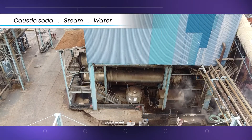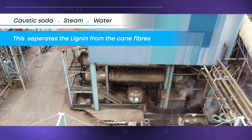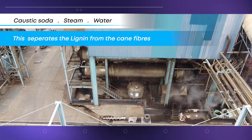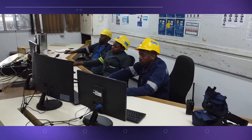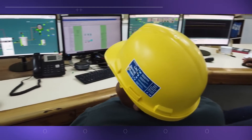The bagasse is cooked using caustic soda, steam and water to separate the lignin from the fibers. All of the cooking and refining processes are computer controlled, with raw materials being added to the machines automatically.